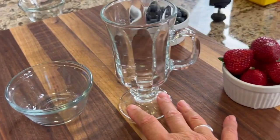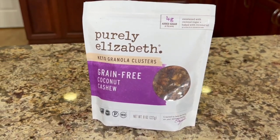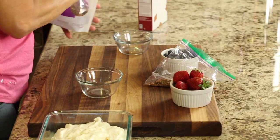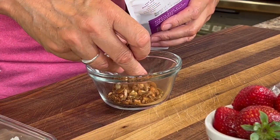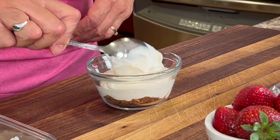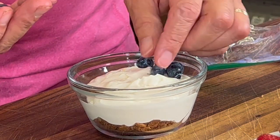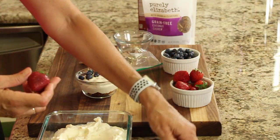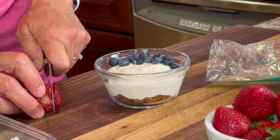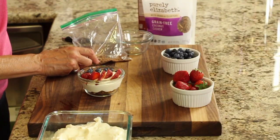You can serve this up in any dish you like. I like using glass because I can see the layers — here I have a glass mug and a glass ramekin. Let me show you the granola I'm using: it's really good, not too sweet, and has some good ingredients. First we start off with a little granola in the bottom of our dish, then we add the cream, then we toss in a few berries — place them however you see fit. For the strawberries, we cut out the stem and slice them. Then we finish it off with those graham cracker crumbles.